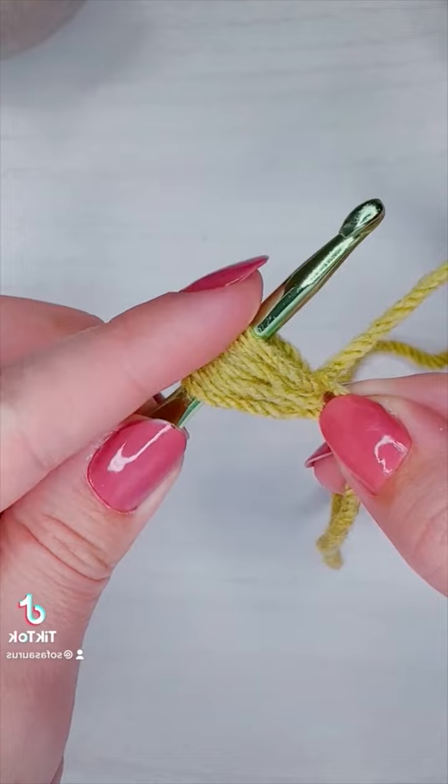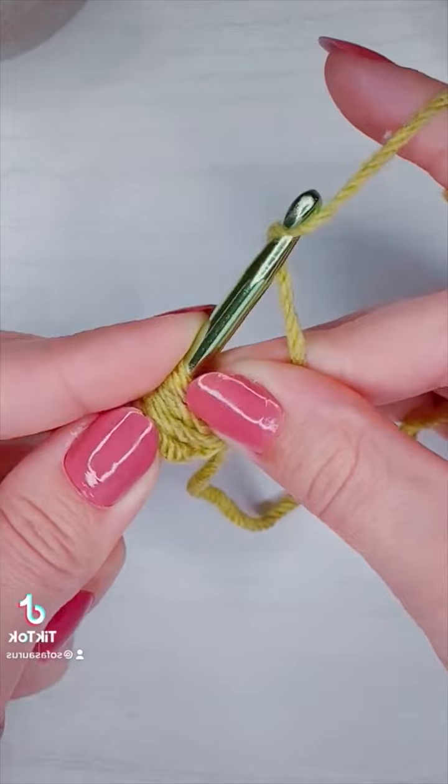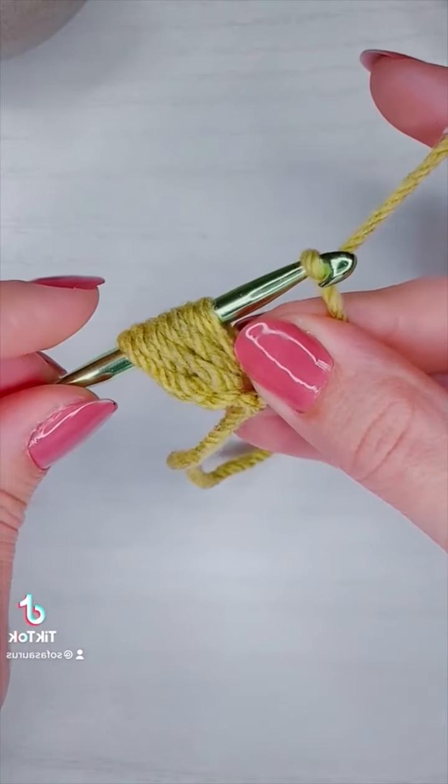And then for the eighth one I'm going to grab that strand of yarn, then yarn over and pull through all seven loops on my hook.